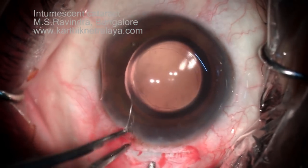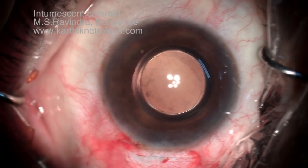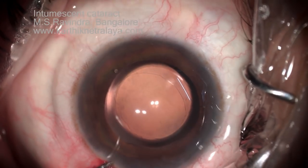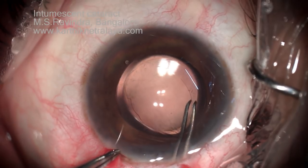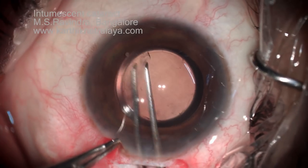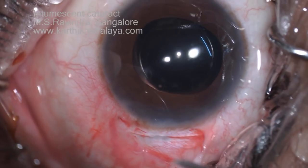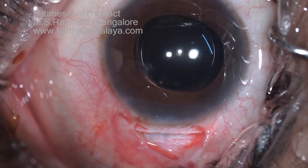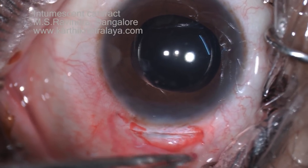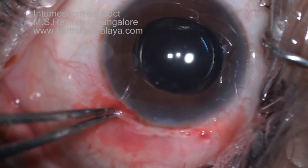A little more viscoelastic is injected to enlarge the rhexis on one side where it is overlapping much more than the other side. A small nick is made, viscoelastic is injected again, and the nick is run around so that the chance of phimosis late in the postoperative period is avoided. That's an adequate-sized rhexis now, overlapping on the edge of the lens. Remove the viscoelastic from every part of the eye — that will be the end of surgery. Fibrin glue is applied so that the conjunctiva is co-opted and at the end of surgery there is no need for a bandage. The eye is completely sealed with no openings. Thank you.